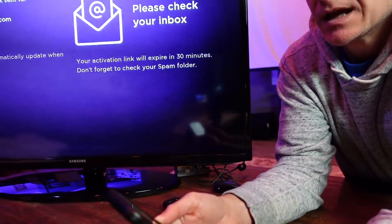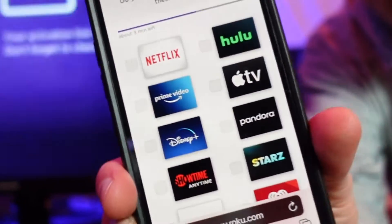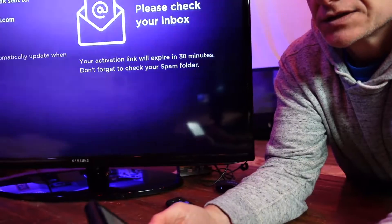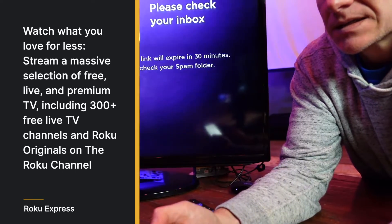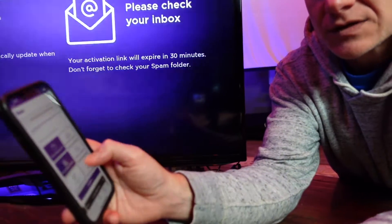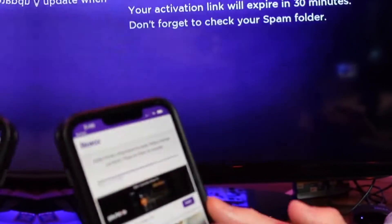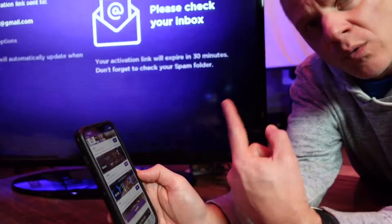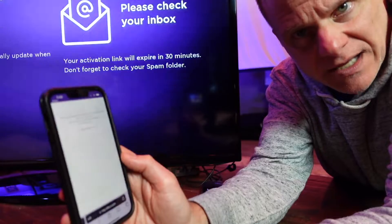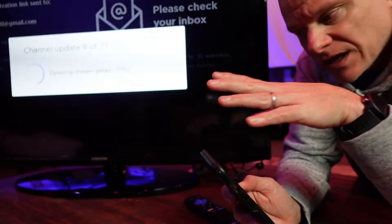It'll ask if you have a satellite or cable service, and you can enter that. Then it's going to ask what types of TV you like to enjoy — Netflix, Prime, Disney, Hulu, ESPN, and so on. You tell it what you like in terms of music, sports, weather, all that good stuff, and click continue. It will build your channels and offer additional free channels to add. You can always add more later in the app. I'm going to click continue to keep things quick. Now it's updating all the channels and putting everything onto this little tiny device.